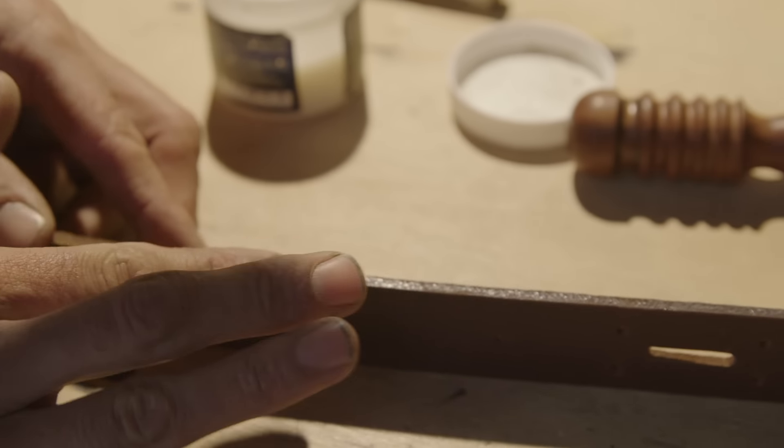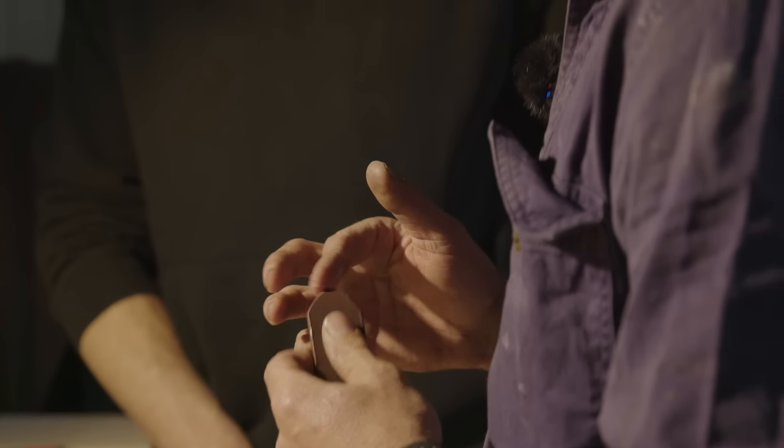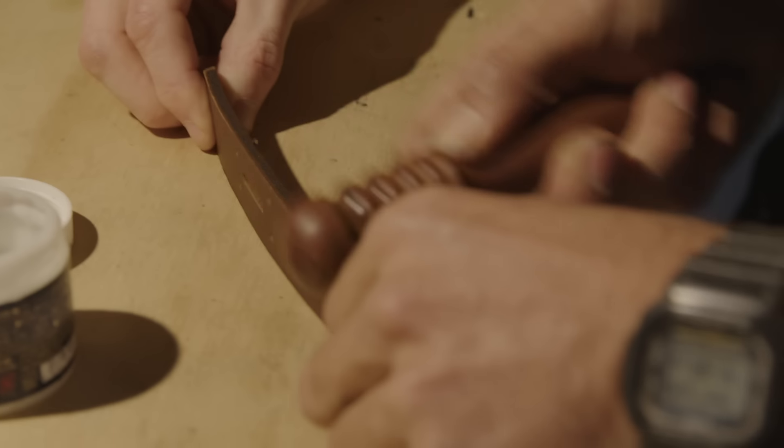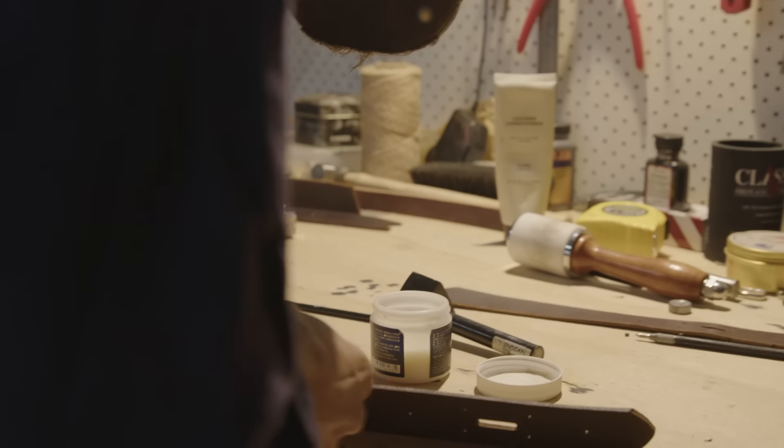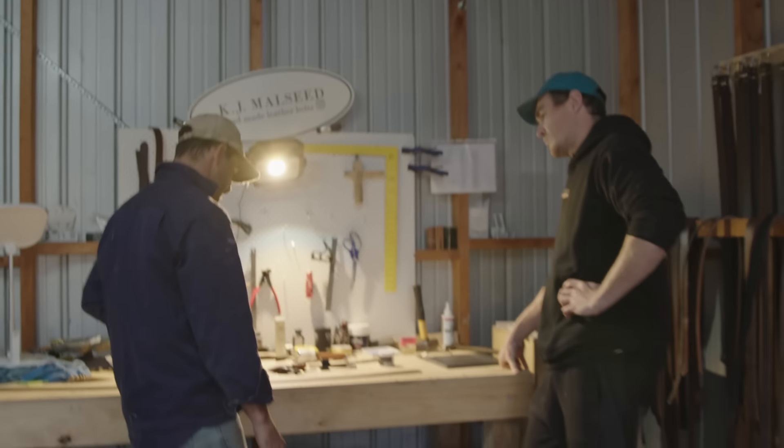Let's put a bit of gum on it. This leather is actually so nice to work with. We're just running the old burnisher up and it just gives a nice shine on the end of it. I reckon a matte silver.